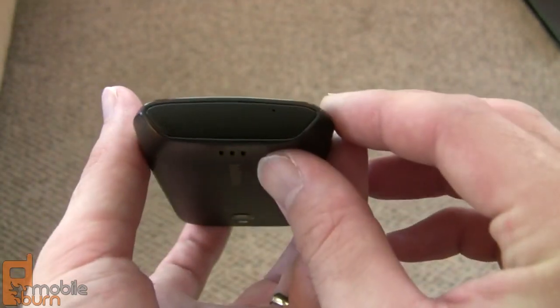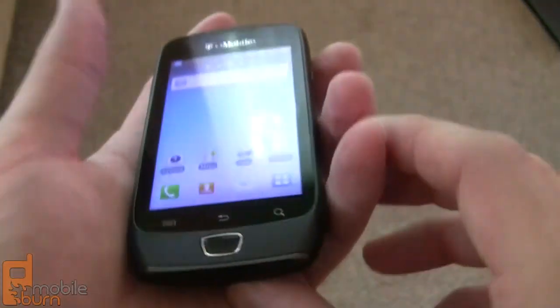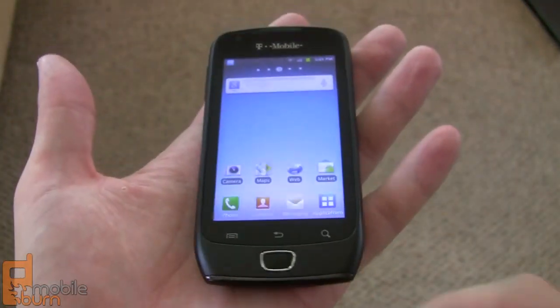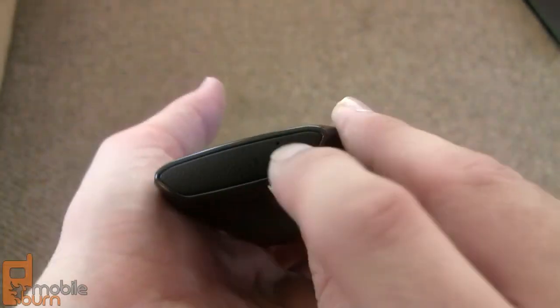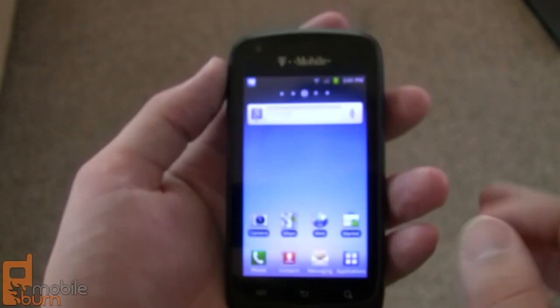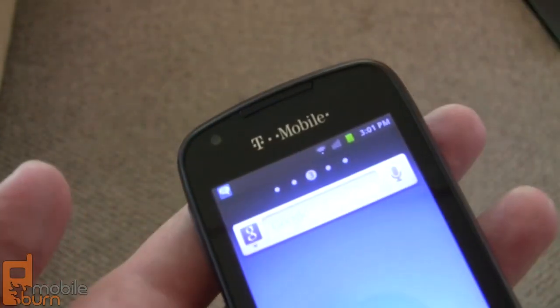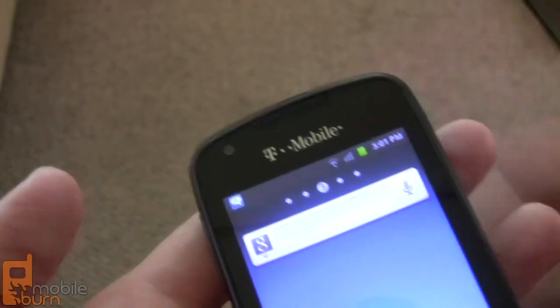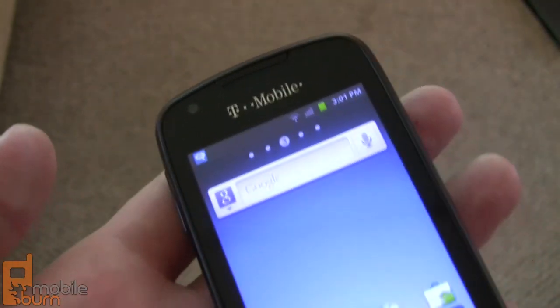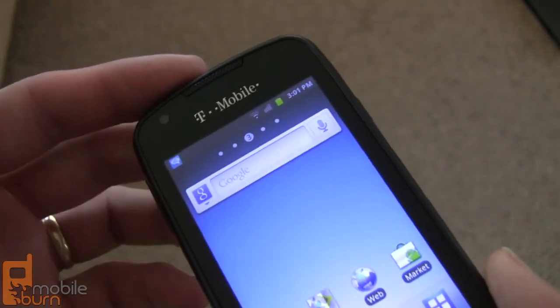Below that there's an interesting chin here with a textured bottom that's almost reminiscent of Nokia Symbian devices in its design, and there's your microphone port right there. Up top you can see you've got your earpiece and a VGA front-facing camera, as well as some light sensors. There's no notification light with this particular model, but that's typical with most Samsung handsets.